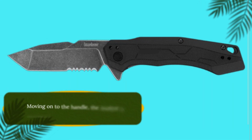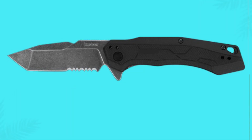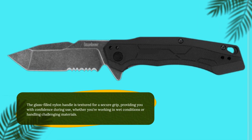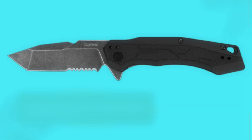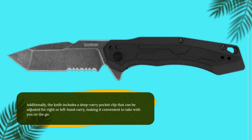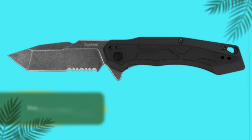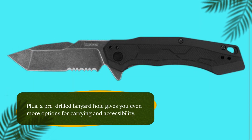Moving on to the handle, the Analyst is designed with durability and comfort in mind. The glass-filled nylon handle is textured for a secure grip, providing you with confidence during use, whether you're working in wet conditions or handling challenging materials. Additionally, the knife includes a deep carry pocket clip that can be adjusted for right or left hand carry, making it convenient to take with you on the go. A pre-drilled lanyard hole gives you even more options for carrying and accessibility.